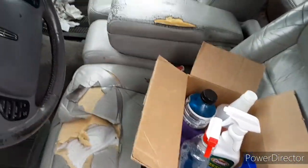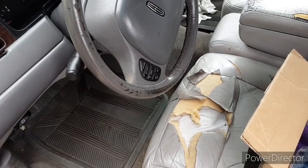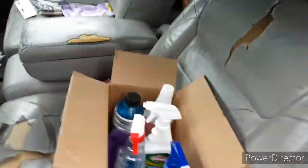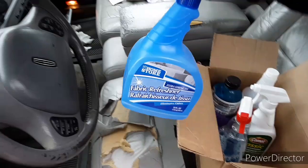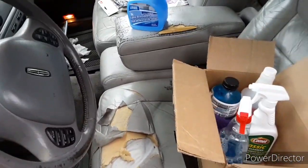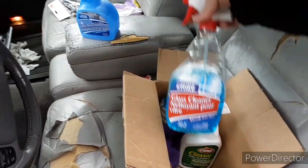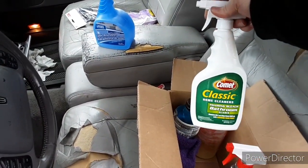Hey, what's up guys, welcome back to the channel. In today's video we're going to be doing an engine bay cleaning on my 2000 Lincoln Town Car. I got a fabric refreshener because the car stinks in here. I'm going to have to get one of those little things to spray in here for cigarette smoke — it doesn't smell like cigarettes but it just stinks. Got some glass cleaner because all the windows need to be cleaned.